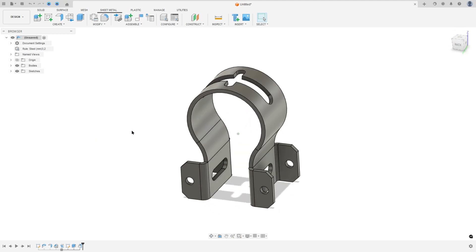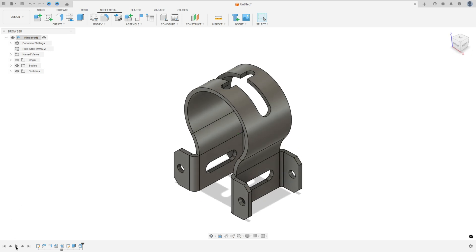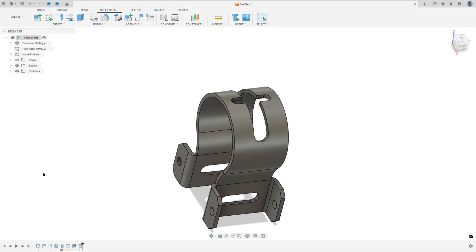Let's make one more tutorial in Autodesk Fusion. In this video you'll learn how to use the sheet metal, flange, chamfer, unfold and refold, and more. So open Fusion and let's go.